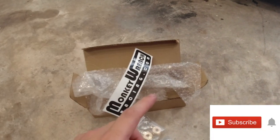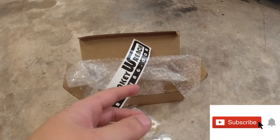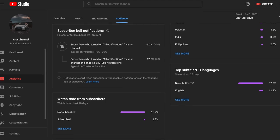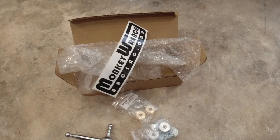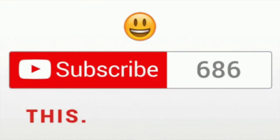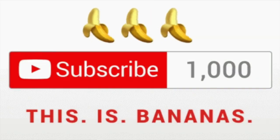Before we get started, don't forget to hit that subscribe button because I see a lot of people who view my videos — I think like four or five percent of people are subscribed and 95 percent are not. Please subscribe to the channel and let's see how fast we can hit a thousand subscribers. So let's get started.